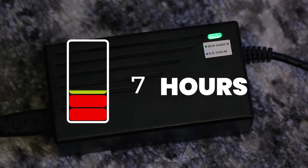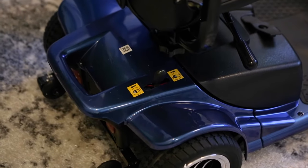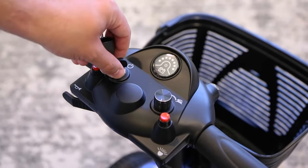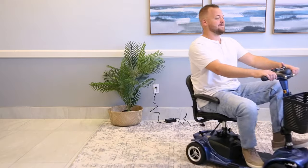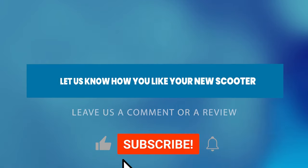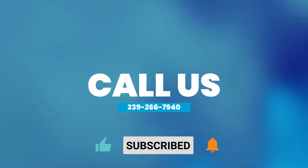We recommend you charge your scooter for 10 to 12 hours before your first use. You're almost done. Once it's charged, check the lever in the back to make sure it's switched to D for drive. Take the key and turn your scooter on. Now you have the freedom to go anywhere and everywhere with your new Vive scooter. We wish you safe and happy travels. Are you happy with your new daily essential? Let us know by leaving a comment, review, or call us at 239-266-7940.